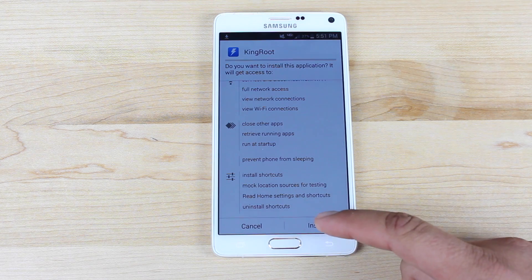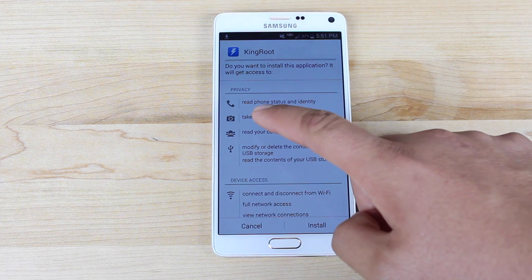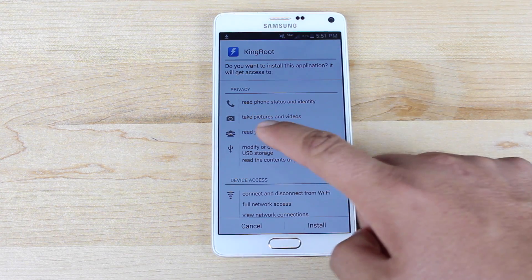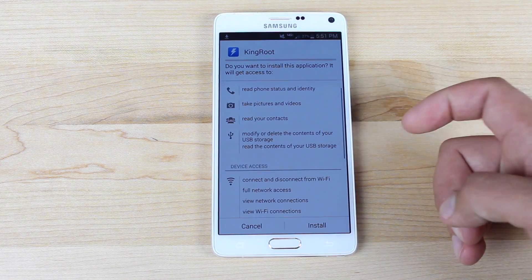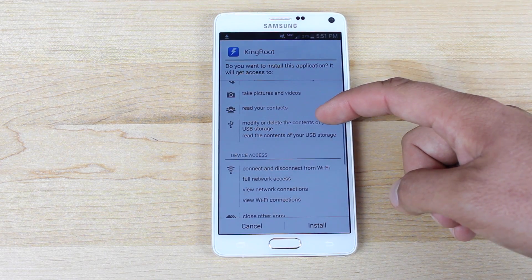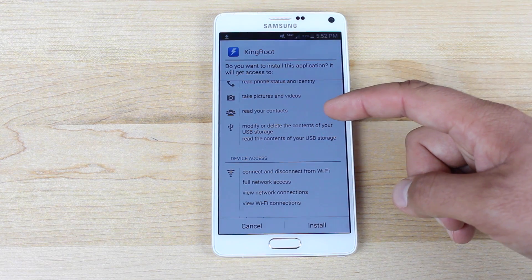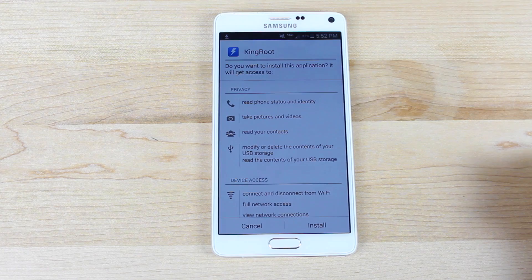Then you can install Kingroot. If we look at permissions, it says that it needs to read your phone status and identity, take pictures and videos, read your contacts, and modify or delete the contents of your USB storage, as well as read the contents of your USB storage. So all that being said, do this at your own risk — these are the permissions that it requires.